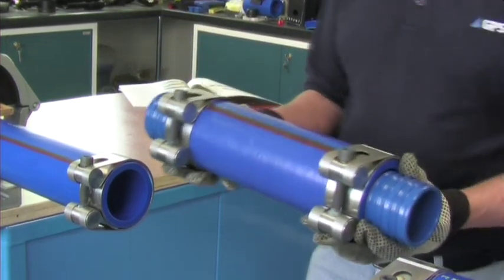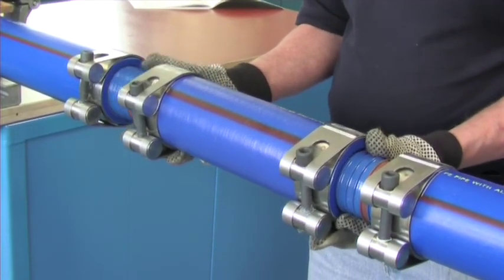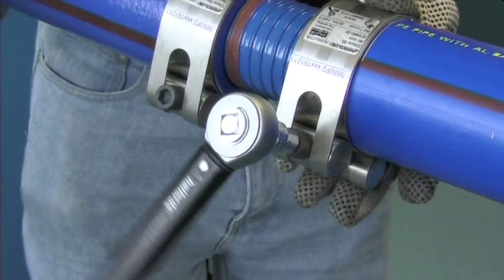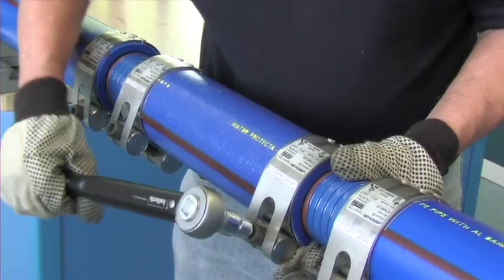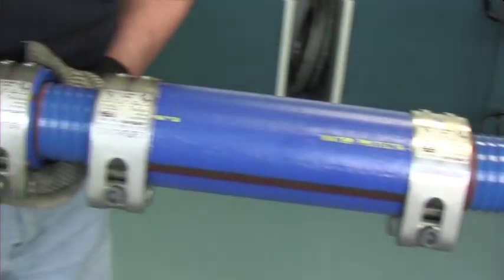Slide the inserts into position so all of the depth marks are visible. Tighten the bolts evenly on all four half shells with a torque wrench to the final torque rate as indicated on the label and as described in a separate video.